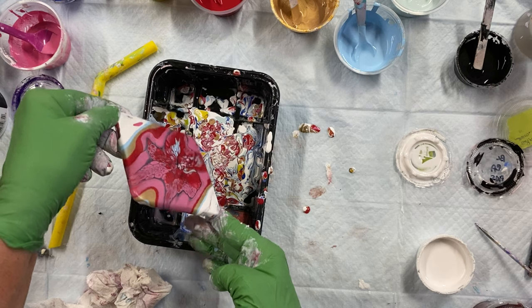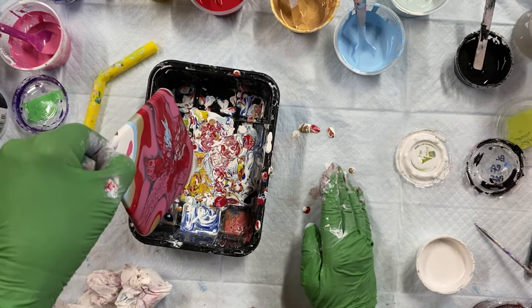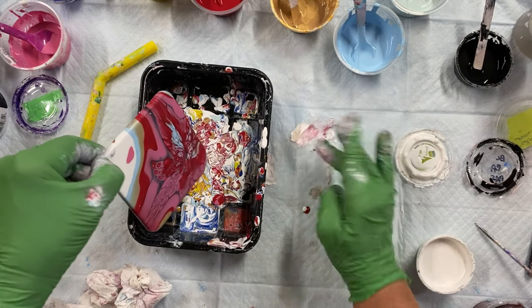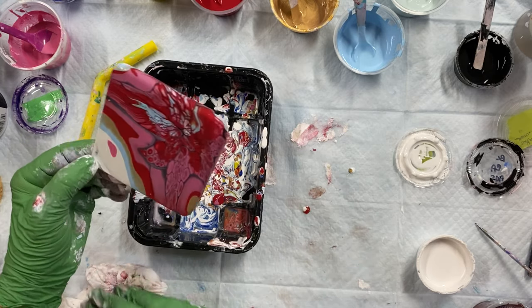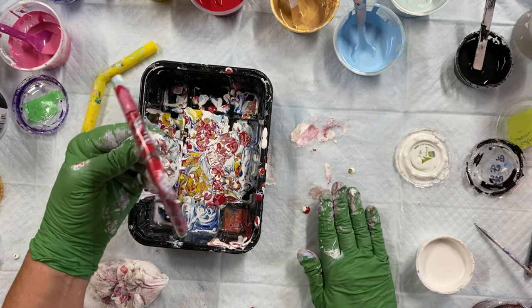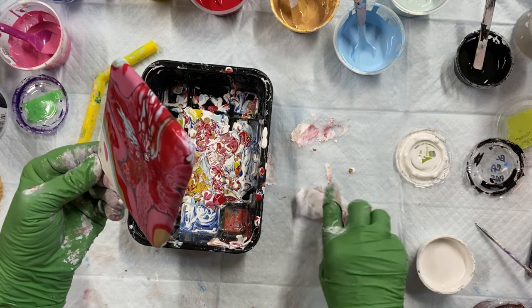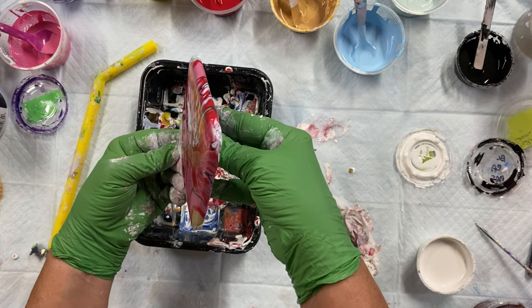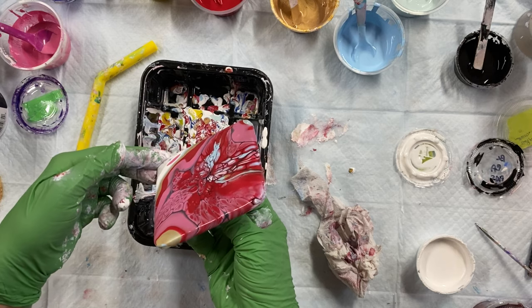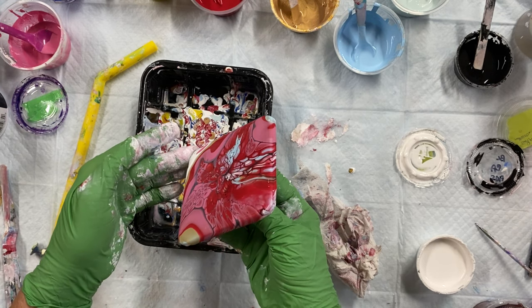Back this way. Oh, too much is coming off there. Oh, look how much came off. Get it back the other way. Almost there, almost there.